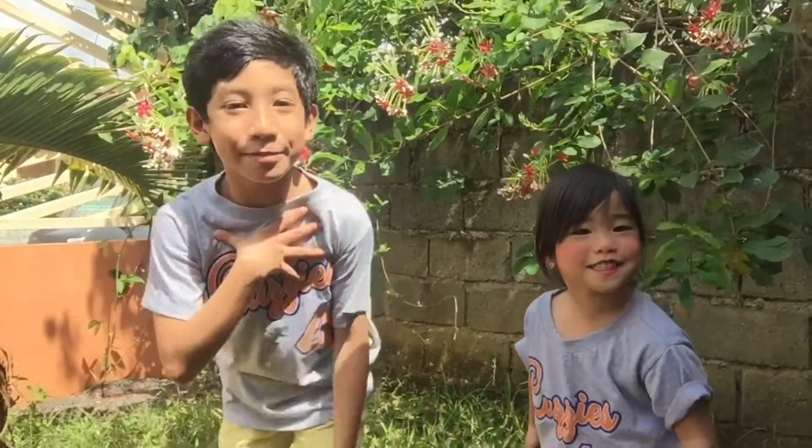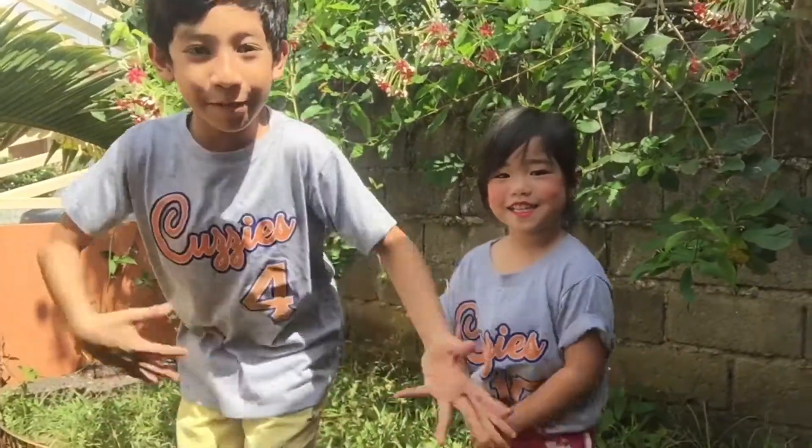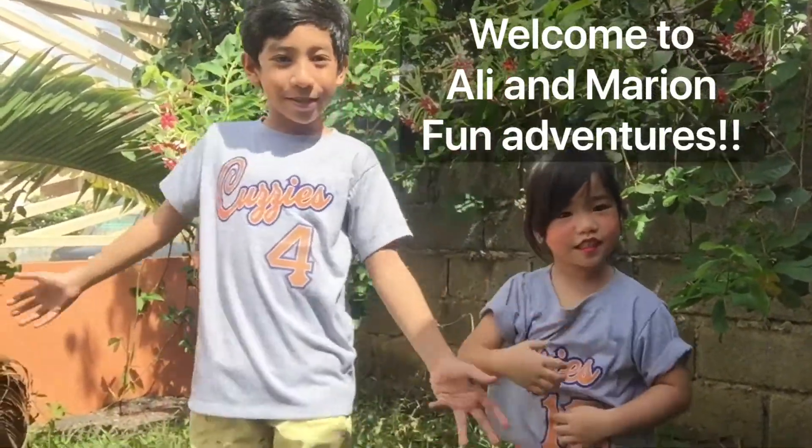What's up guys? My name is Marion. My name is Ate Ali. And welcome to Marion and Ali's Fun Adventures.